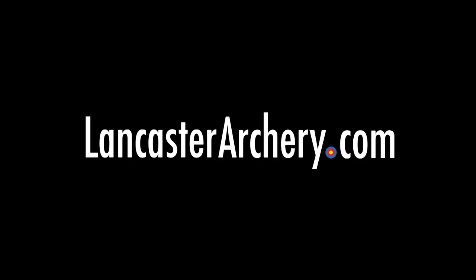Don't forget to like and subscribe to our YouTube channel. And for any other questions visit us at LancasterArchery.com.